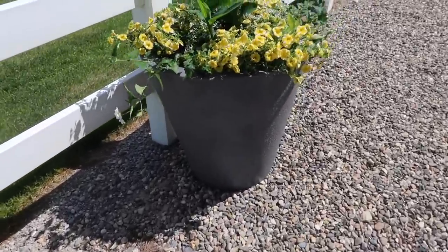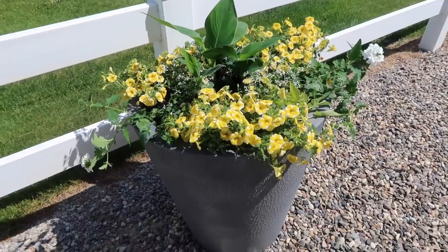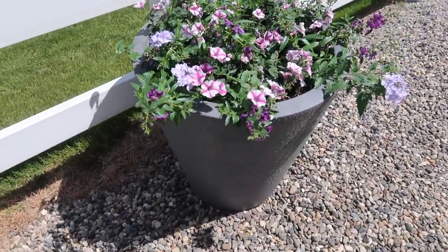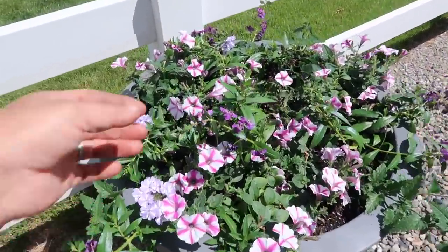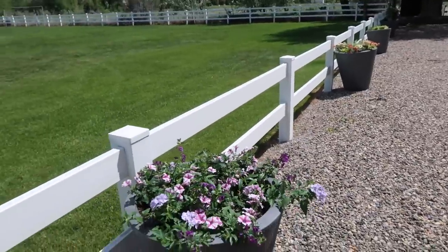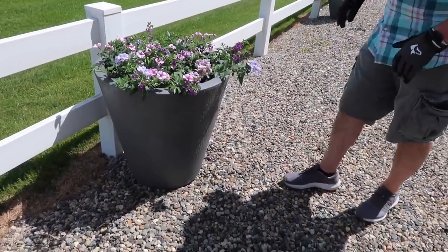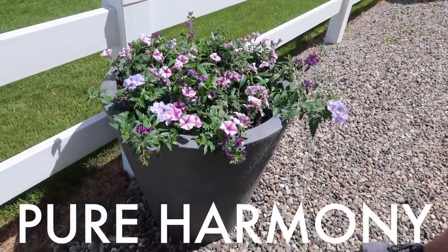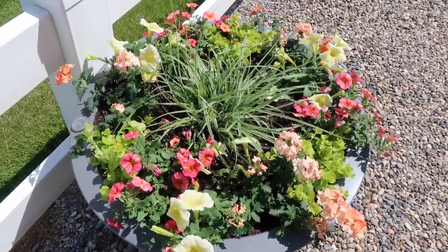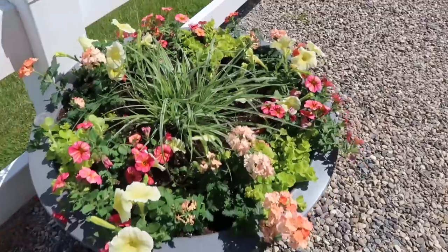Next one is mine with the huge Lemon Slice Super Bells — I think that'll be a bright, happy one. And this one of yours I like how it turned out without the centerpiece. I think the Angel Face will give it kind of a feel of having a centerpiece — it'll come out on all sides. And the next one I really like — I like how it turned out, I like the colors, I like the softness of it with the grass and the creeping Jenny. It's just nice.